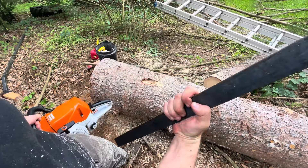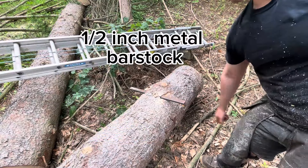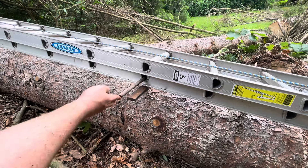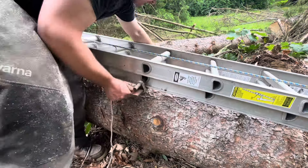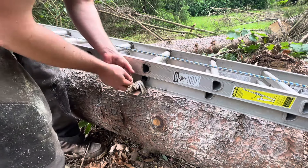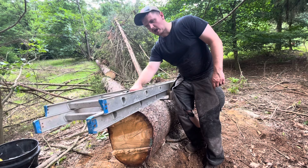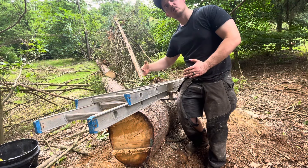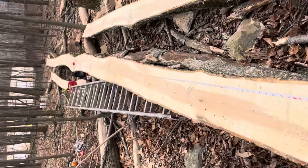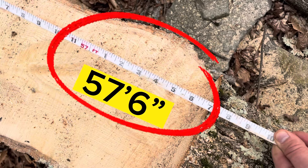The way I like to set up my first cut is by plunge cutting through the face of the log twice so I can get a piece of half-inch metal bar stock through, then I put a piece of rebar through the bottom rung of the ladder. Lastly, I tie together the bar stock and the rebar using light gauge rope. The advantage of this method is that you can slide the ladder to extend it, making the cut as long as you want. This is actually how I made the longest board ever made on YouTube, which was originally 57 feet 6 inches.